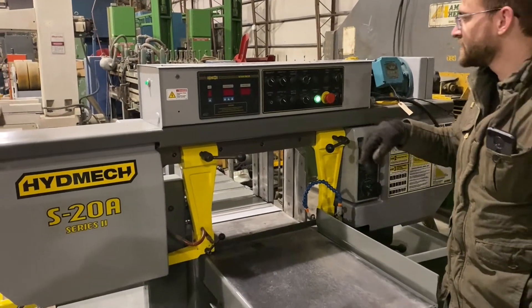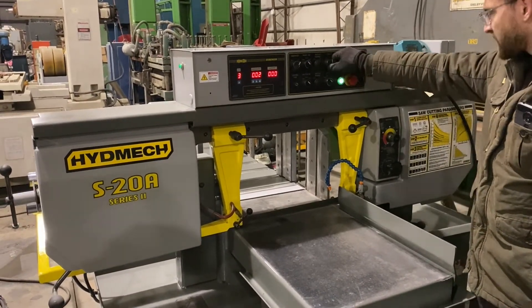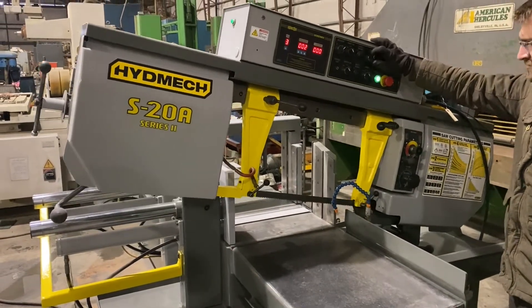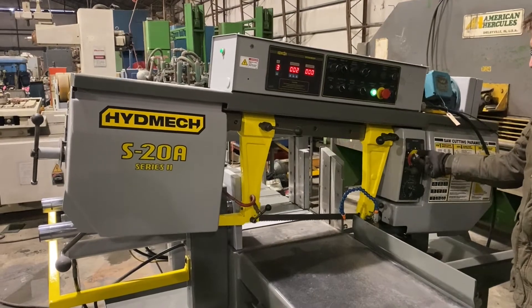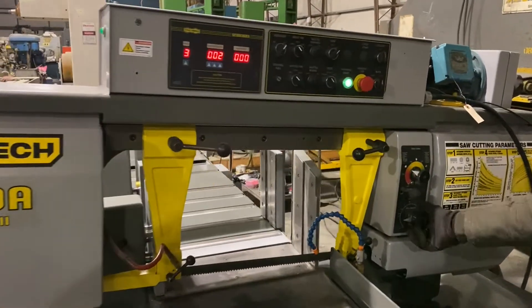We'll turn the hydraulic on, turn the sequencer on. We can manually lift the head up, we can make it go down. We can adjust the speed by adjusting the feed pressure gauge and the inch per minute gauge.